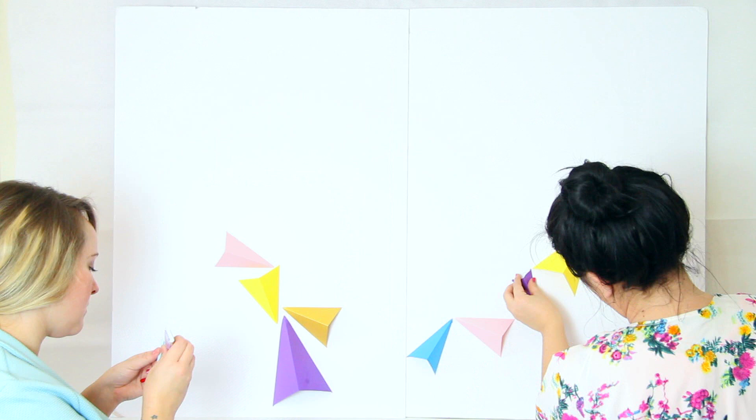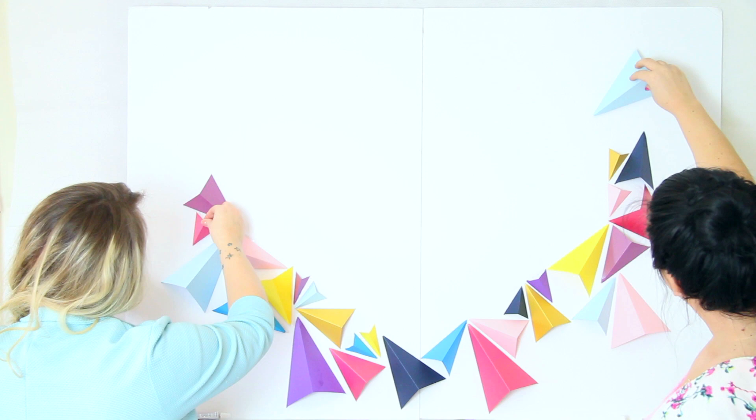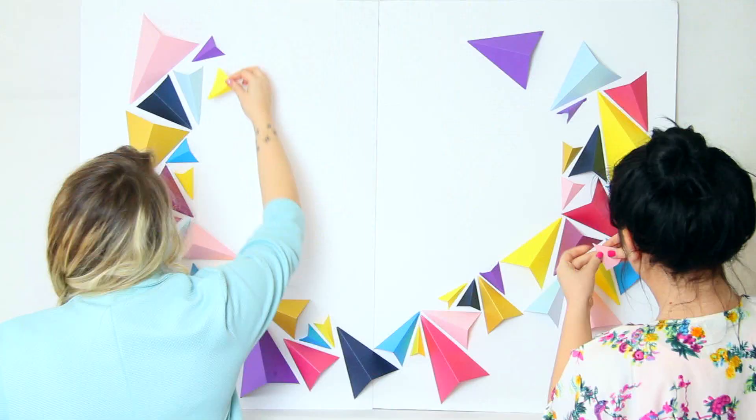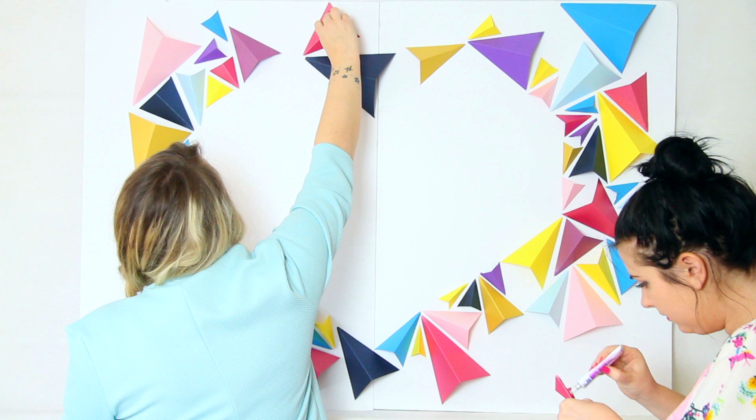Now you're ready to start gluing. A top tip for making sure this heart is super prominent is to make sure you're gluing the straight edge of the triangle to the line of the heart.